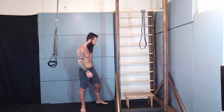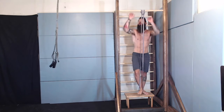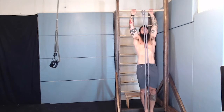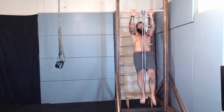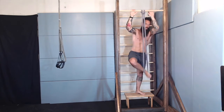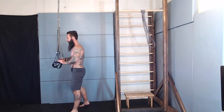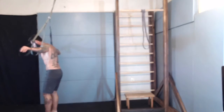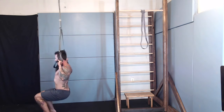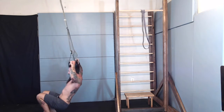Let's go. Back to the bar — last set. Five more, you can do it. Pull out of this. Lap pulls, almost done. One, two, three, four, five, six, seven, eight, nine, ten.